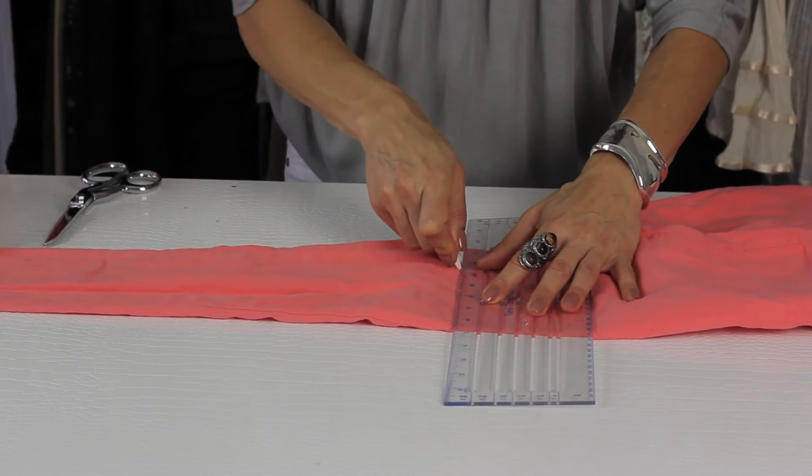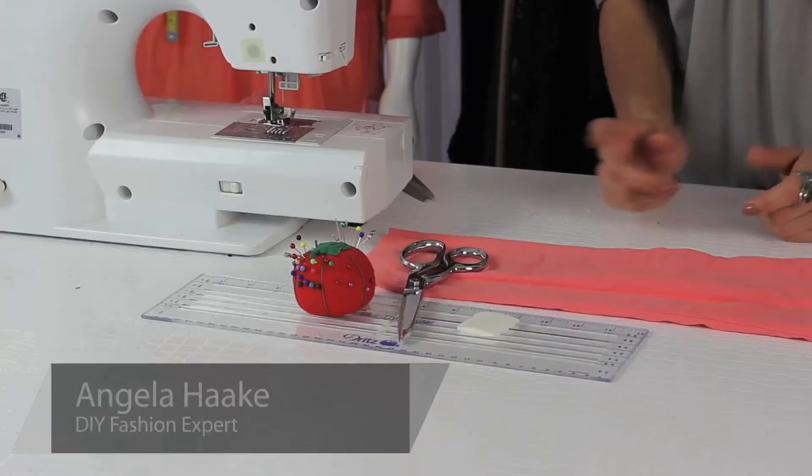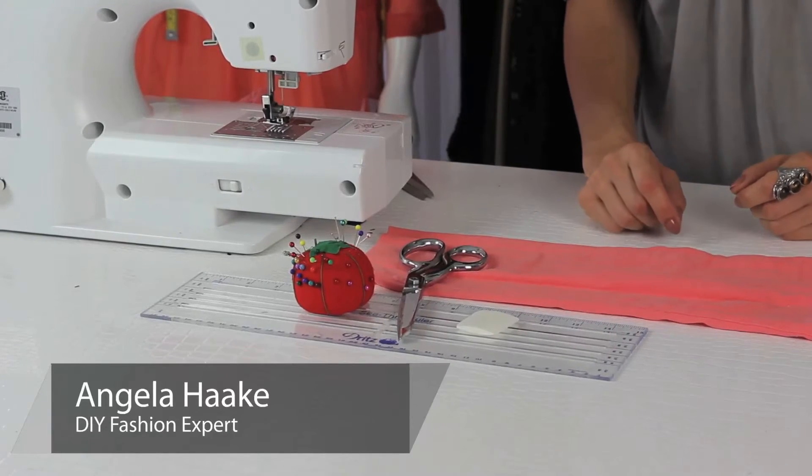Hi, I'm Angela with Freestyle Fashionista, and today I'm going to show you how to cut off pants to make shorts. The few ingredients you're going to need are a pair of scissors, stick pins, fabric chalk, and a ruler.